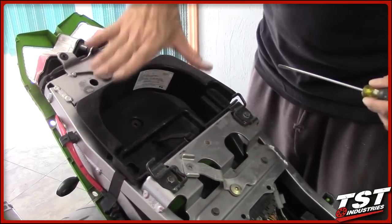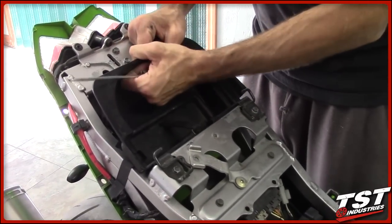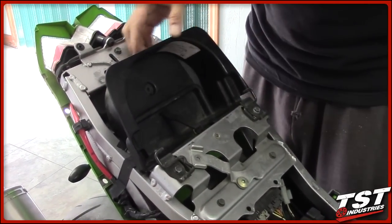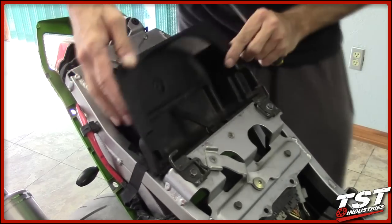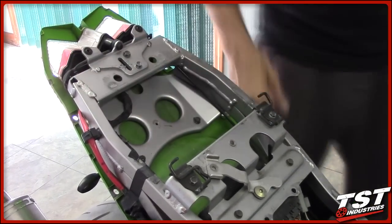Next step, we're going to remove this trunk liner. To do that, you can just pull up on the rear section of it, unlatch these hinges here, and just take it and put it to the side.